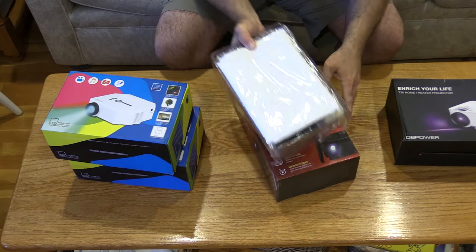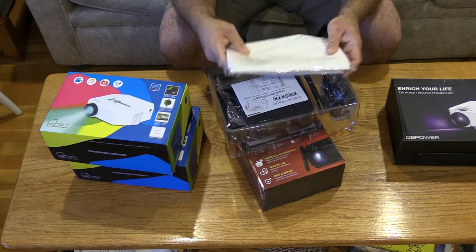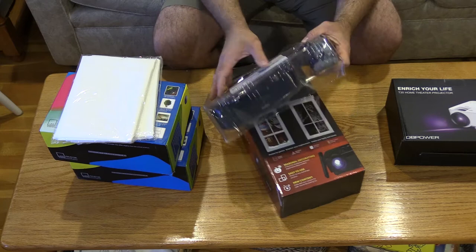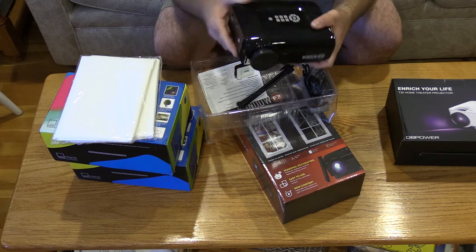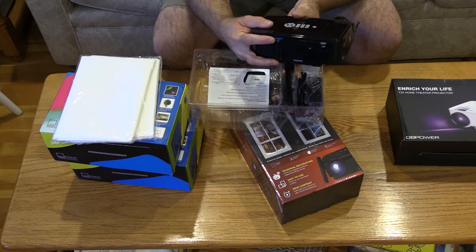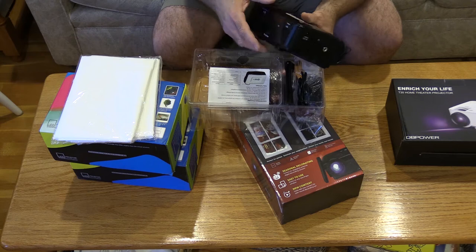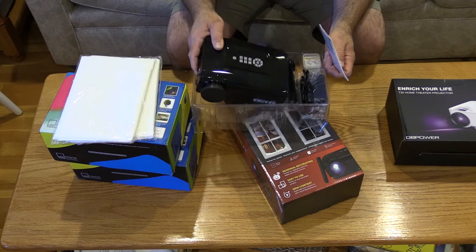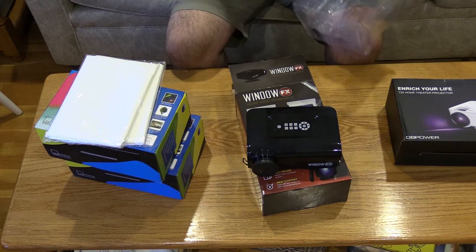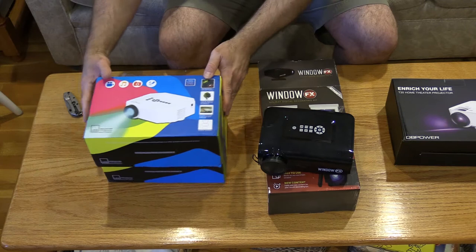This one comes with a projection screen — I use some thumbtacks and post it around the window frame. You have the projector itself, nothing fancy, and a little stand that comes with it. There's a power adapter, and it does have an SD card that ejects out and a USB port as well. What I've been doing to simplify it is put just the one video I want on a separate SD or USB card, otherwise you're constantly going through the menu to select what you want.